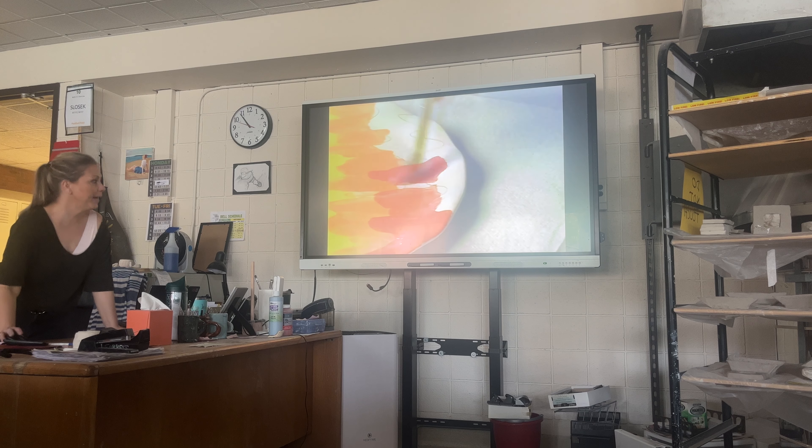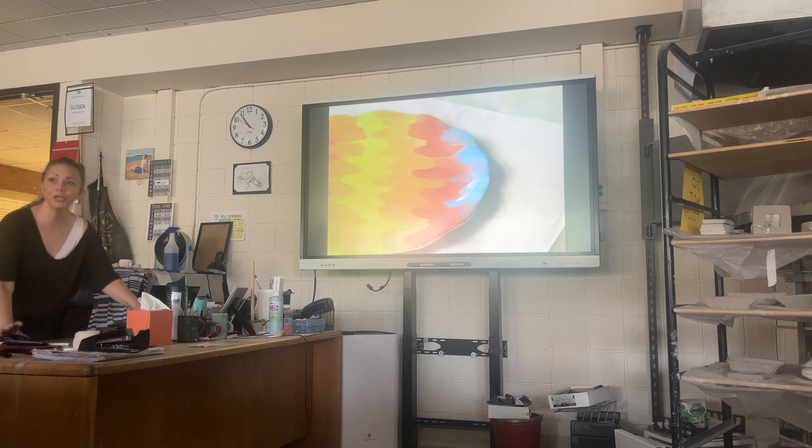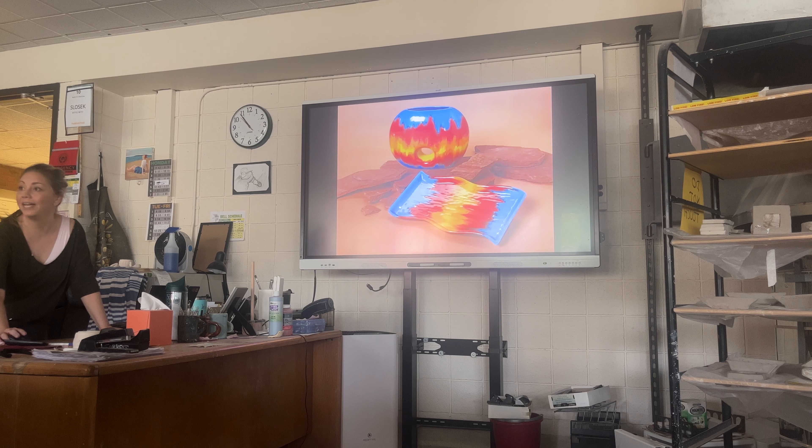It's a lot like painting. Raise your hand if you have never glazed before in your life — never used liquid glass on clay.